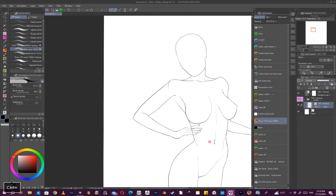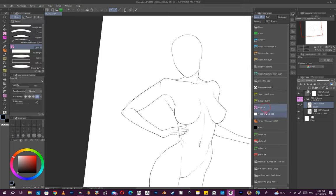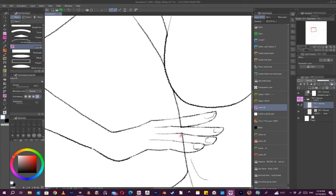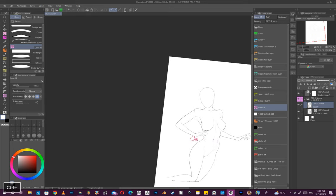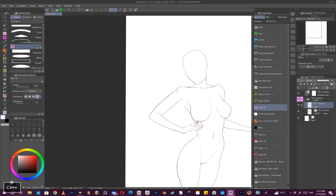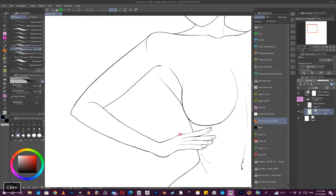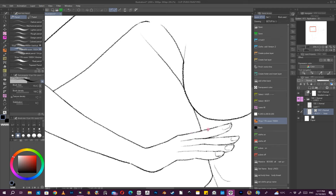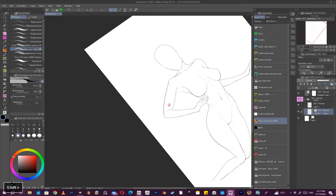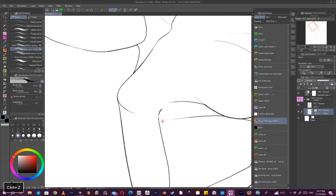Sometimes I think maybe that arm isn't going to be in the best position, so I'll create a new layer. Instead of deleting the original line there, I put this over here — maybe the arm was over this area and I don't like it. That way I haven't lost that original line. This line looks way too thick — not the arm, I mean the line weight looks a bit too strong.